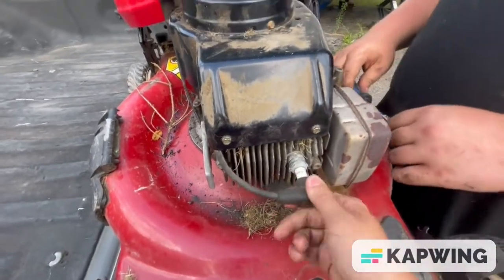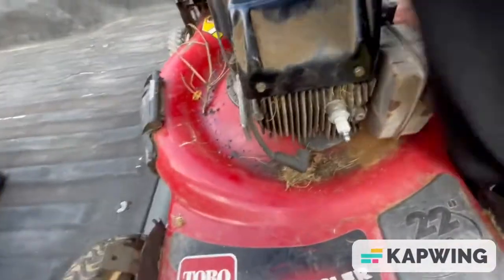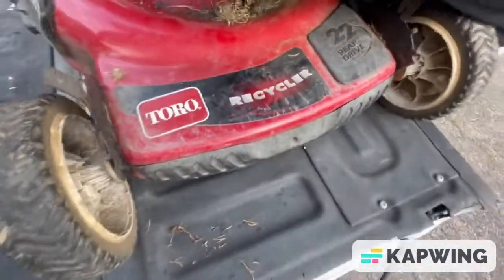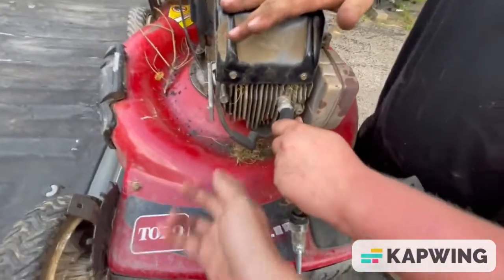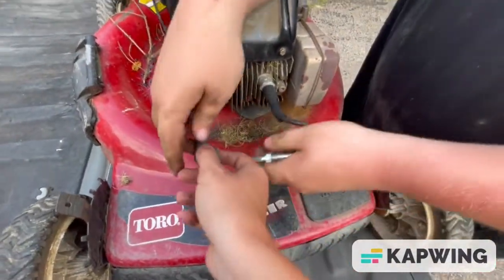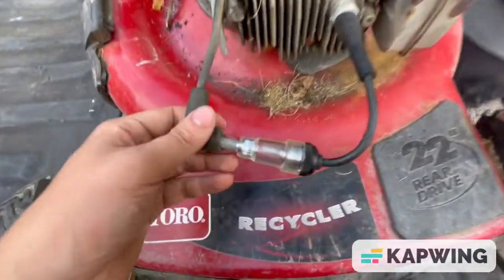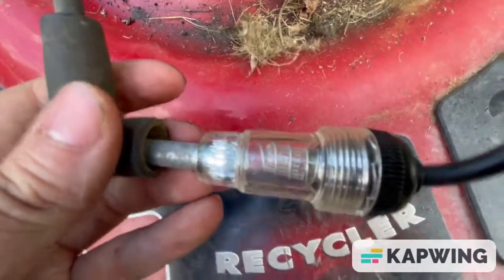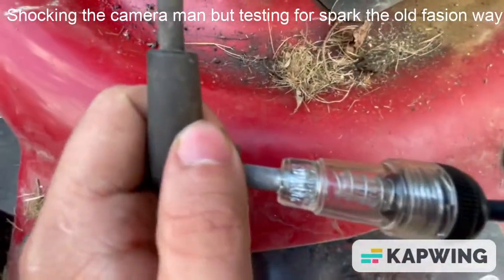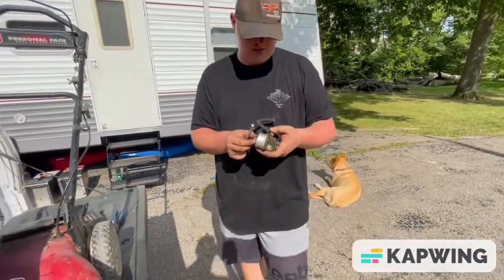I'm going to get a spark plug tester and put it on there — I hope it has spark. Wonder if you guys will be able to see it or not. Spark plug tester — maybe you guys might be able to see this. I've got the carburetor off.